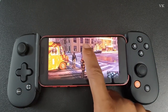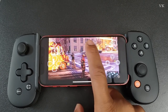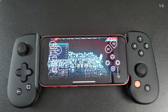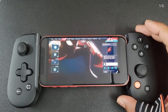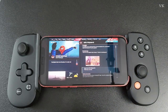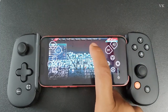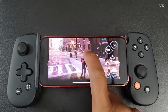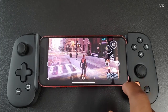You can access the touchpad through the on-screen overlay. A single tap shows the touchpad, and a double tap acts as a function key so you can access maps, suits, and more. This applies to all games where you need to use the touchpad.